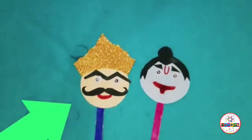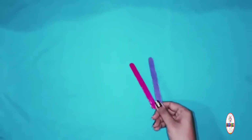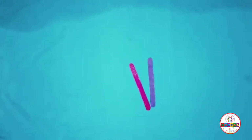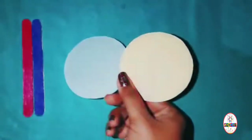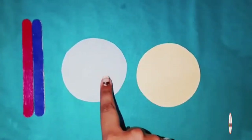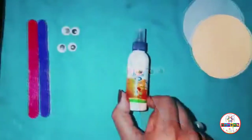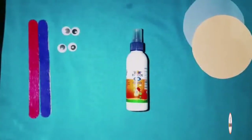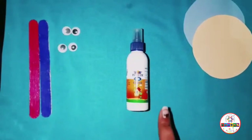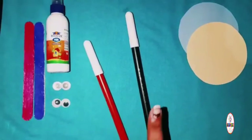The materials required for this are: two ice cream sticks of any color, two circles of size 7 cm — one of blue color and one of yellow color — googly eyes, fevicol or glue, and two sketch pens, red and black.